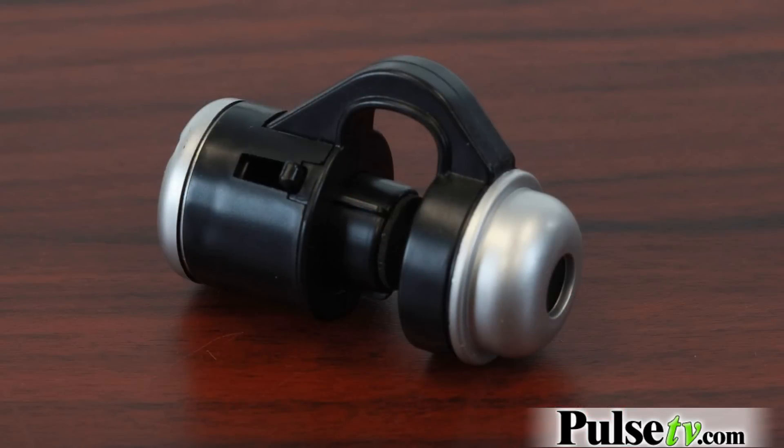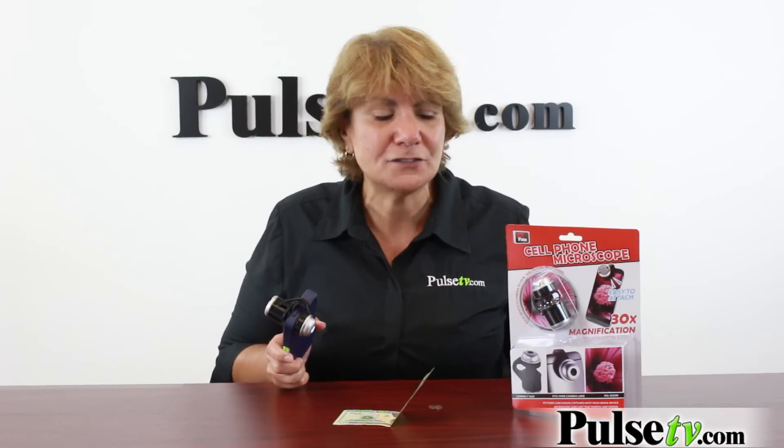I have to mention our crazy low price — you can get one of these for under five dollars. When you buy more, you save more, so these make excellent gifts. You're going to want to stock up on them because Christmas is around the corner. Head on over to Pulse TV and get yours today.